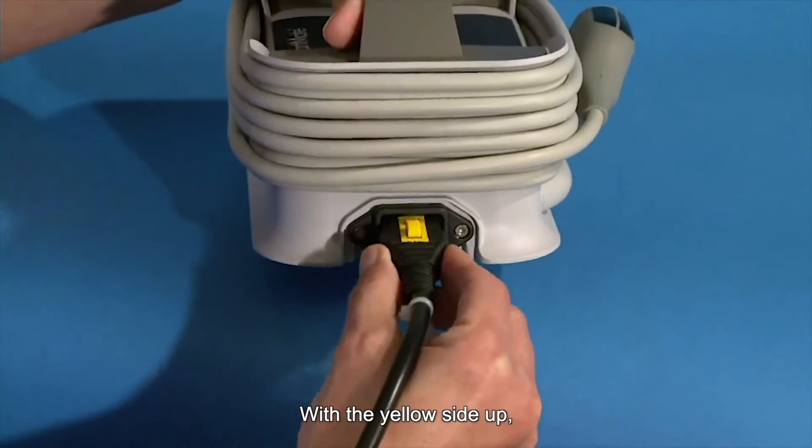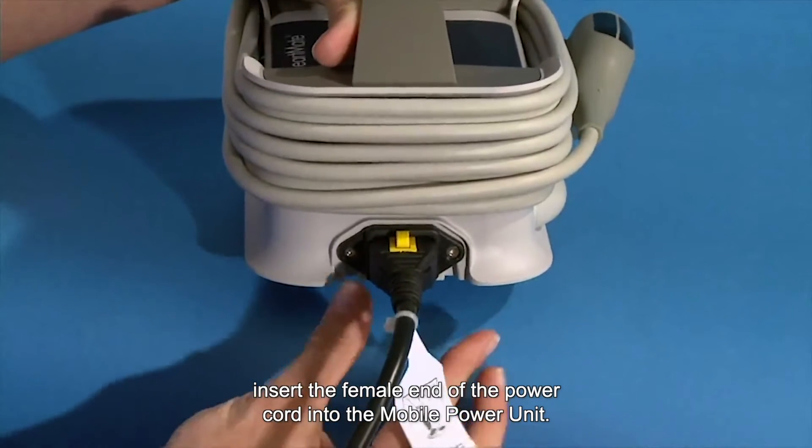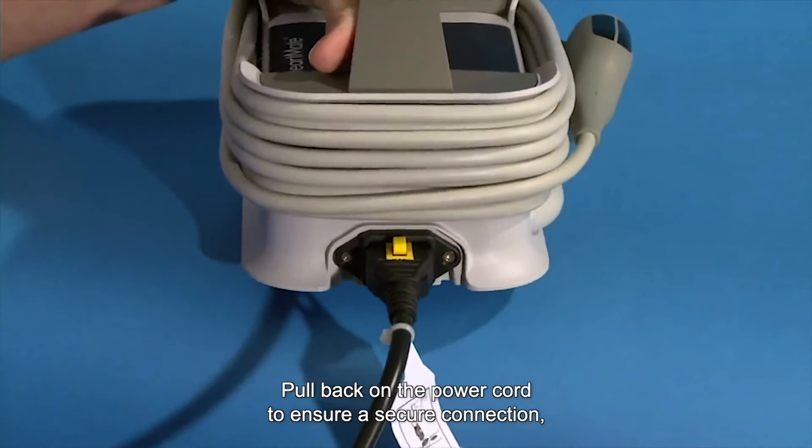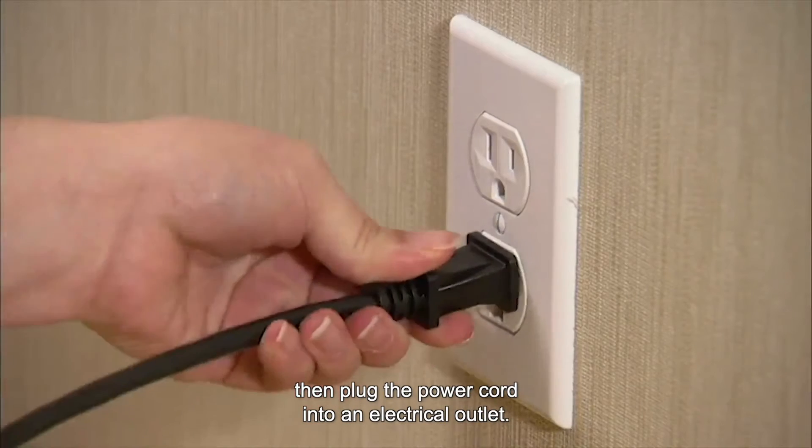With the yellow side up, insert the female end of the power cord into the mobile power unit. Pull back on the power cord to ensure a secure connection. Then plug the power cord into an electrical outlet.